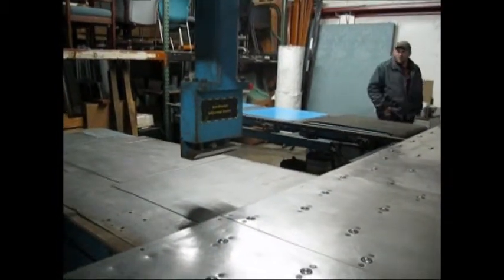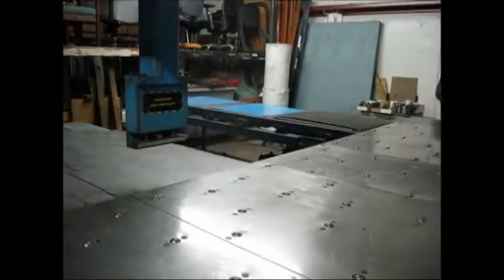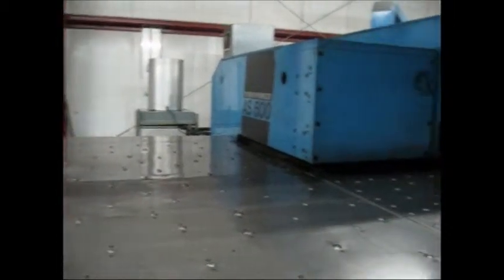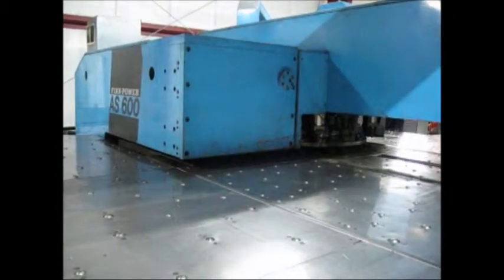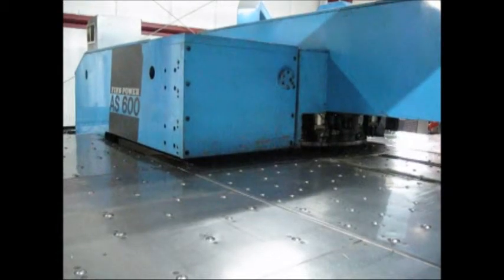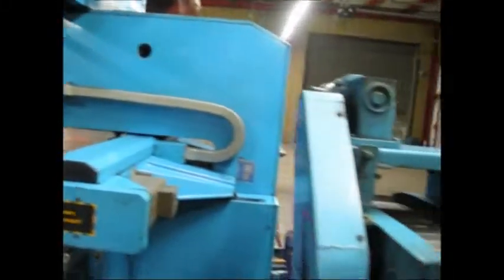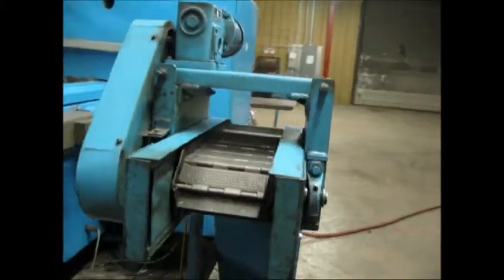We have our three exit tables on the other side for collecting parts, our movable table, the oil cooler, the turret, the finger mechanism, and the chip conveyor.